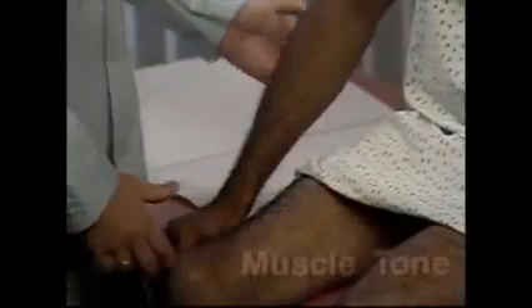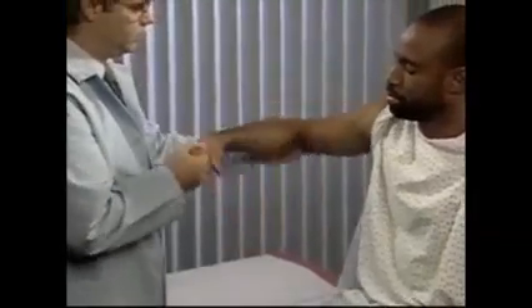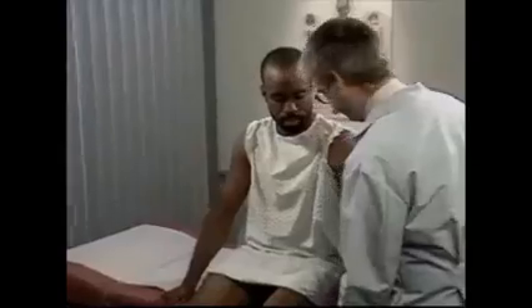Then, evaluate the patient's muscle tone or resistance to passive stretch. Encourage the patient to relax. Then, take one hand in yours and, while supporting the elbow, flex and extend the patient's fingers, wrist, elbow, and shoulder in one coordinated movement. The patient's arm should move easily and smoothly with little resistance.